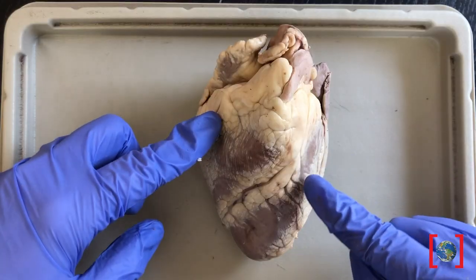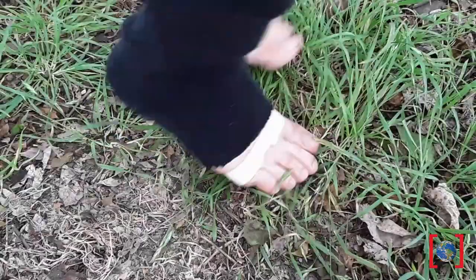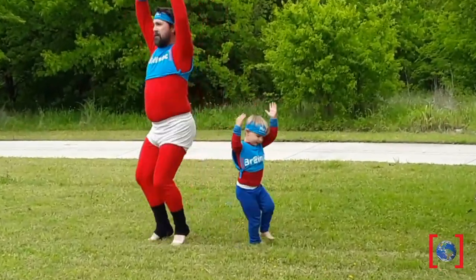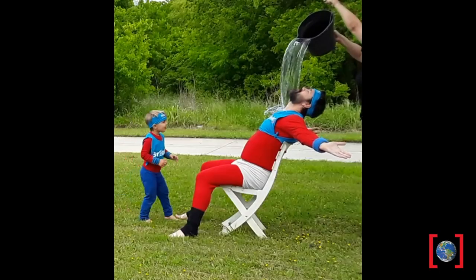I hope you enjoyed learning about the heart today. You can keep your heart strong with a healthy diet and lots of exercise. My friend Tim sets a good example for his son Flynn — check out their exercise routine. Don't forget to hydrate!